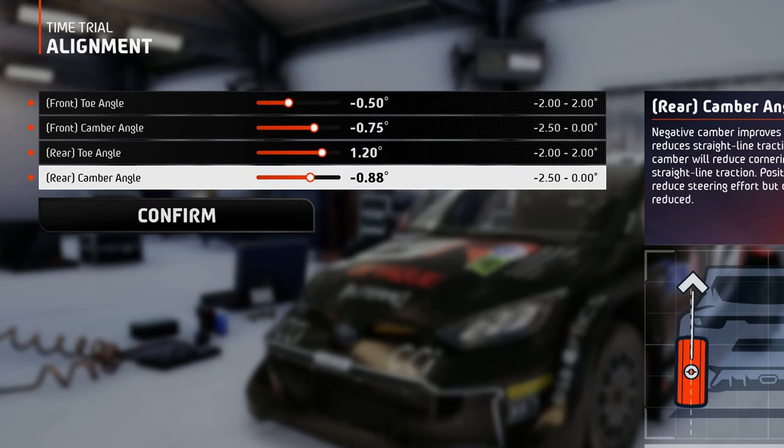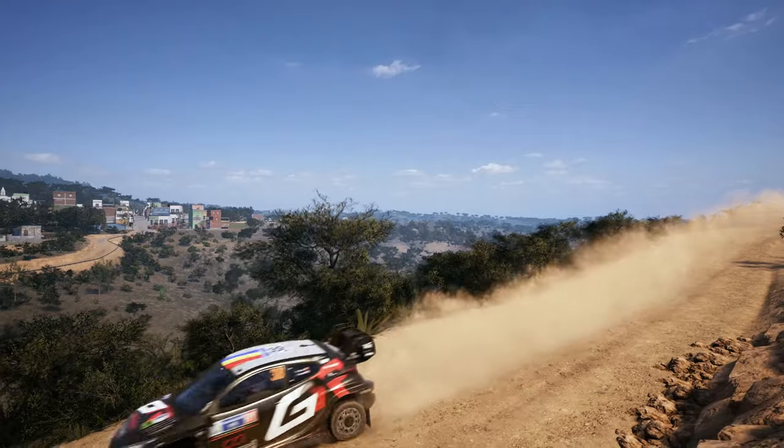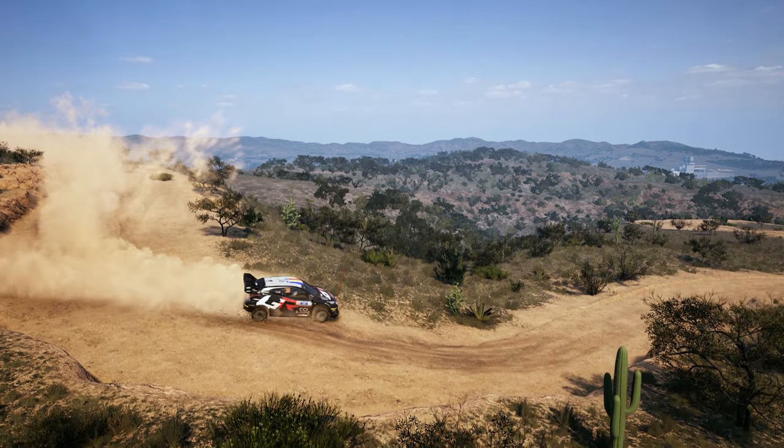For the camber, these values will suffice, because gravel and dirt stages don't offer that much surface grip, so the tires won't deform that much when cornering. But always have the front camber set higher than the rear camber, because steering also adds a little bit to the deformation.